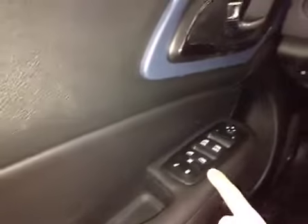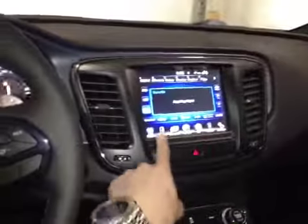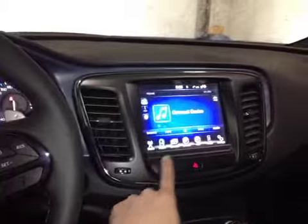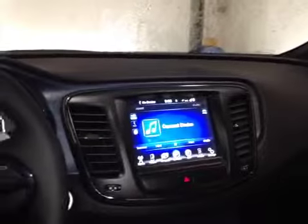Down here we have power locks, windows and mirrors. In the center we have the Uconnect system. This touchscreen has media integration, Sirius satellite radio, AM and FM, control over the heated steering wheel and seats, as well as dual zone climate control, and navigation powered by Garmin.